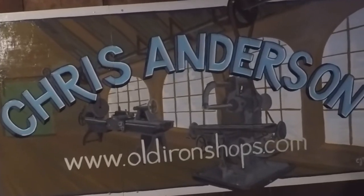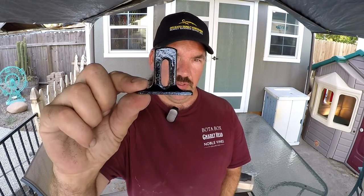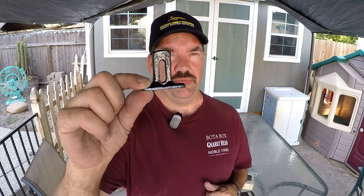Welcome back to the old iron shop. I just wanted to post this quick little video to show you I've finished the depth stop for the Stanley 78. This will also work for a Stanley 190, 191, and 192 for sure. There are also several other planes made by Stanley that use this exact same foot.